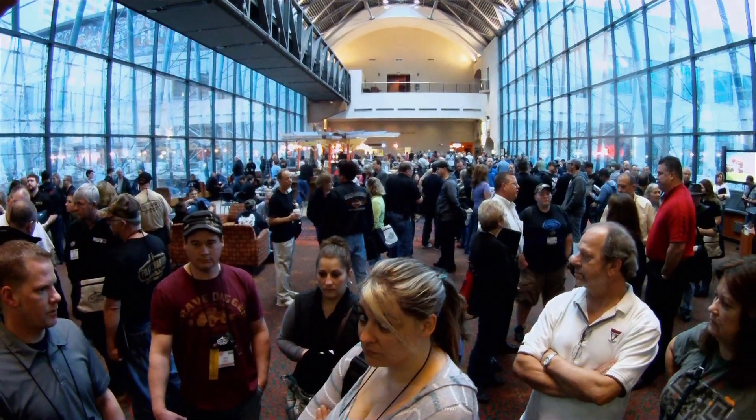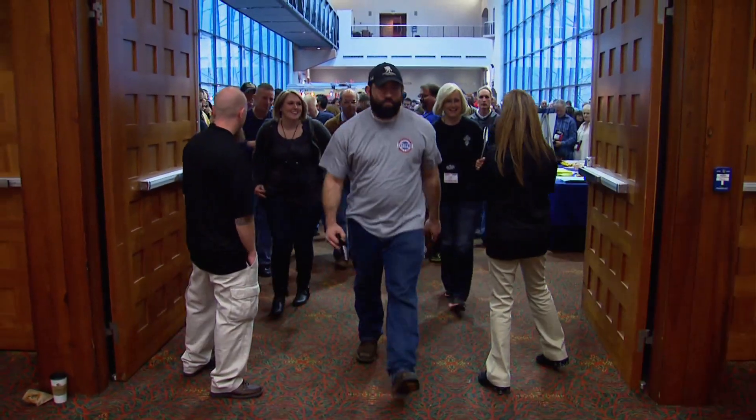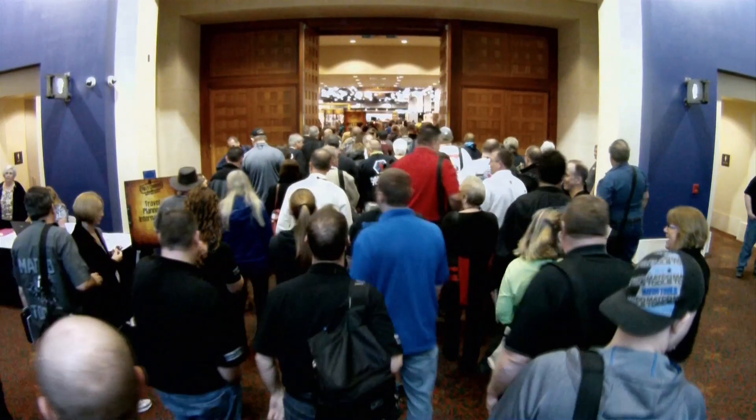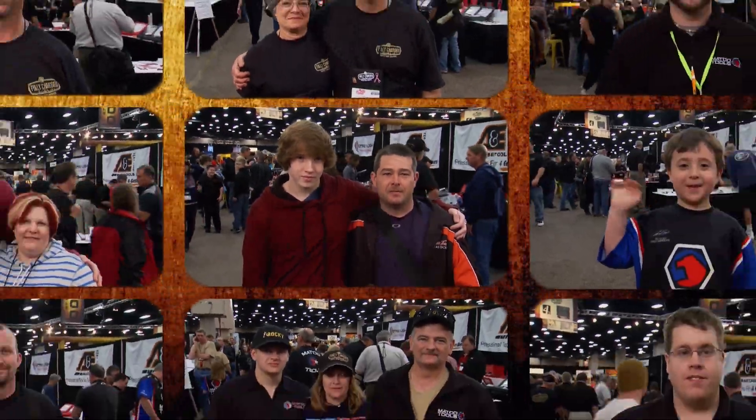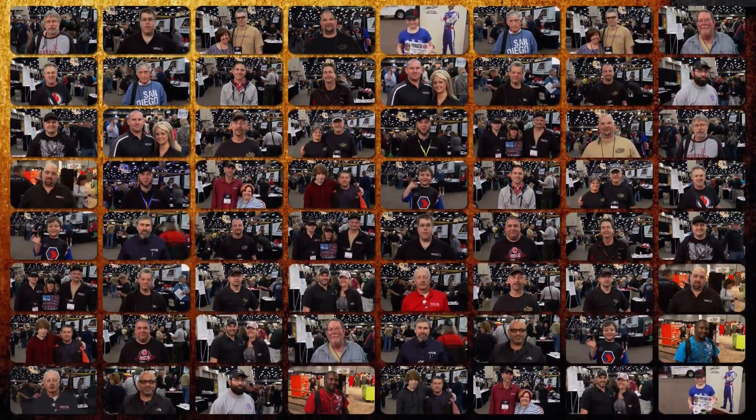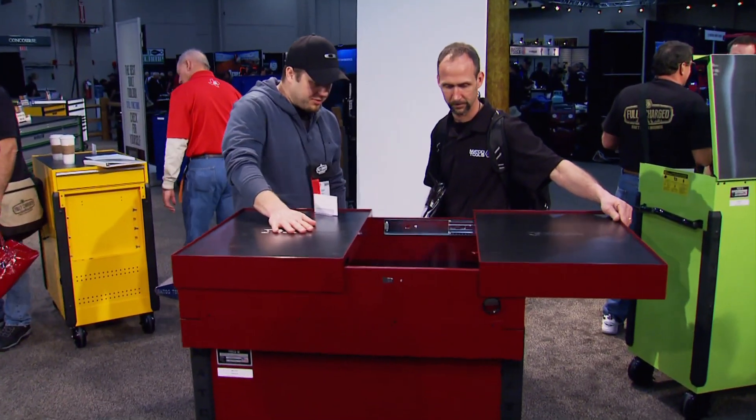This is the biggest event of the year for Matco Tools — like the biggest sales meeting under one roof for them as a company. It's a time when franchisees get together and see old faces. At the heart of Matco are the men and women franchise owners representing 50 states, Canada, and Puerto Rico — over 1,500 of them and still growing.